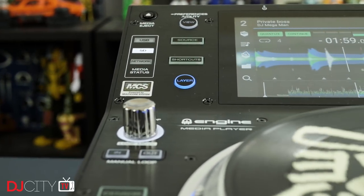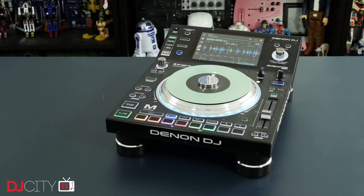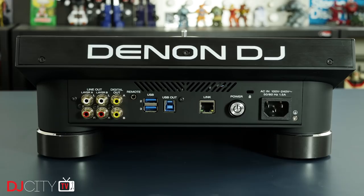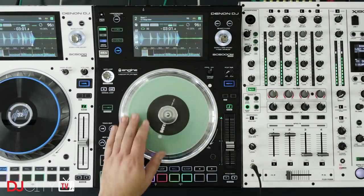Instead, I'll use this as a chance to give a mid-term report on the SC5000 platform after 18 months. In terms of build, nothing has caught my attention in a negative way — everything still feels as good as new on both my player and those in the lab. Sound quality has proved itself on a number of different systems. Most importantly, the players are stable — with so much computing power inside, that was a concern, but not once have I suffered a crash or freeze in 18 months.